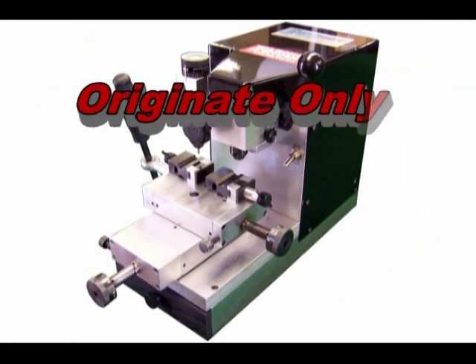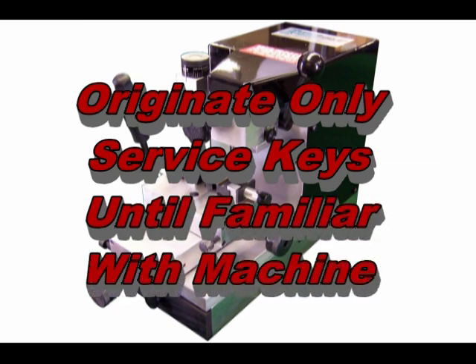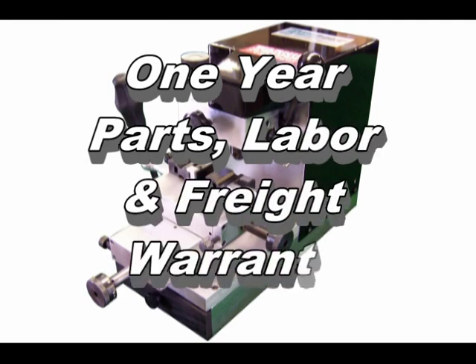We suggest that anytime you originate a key on the Sidewinder 2, use only service keys to prevent the chance of miscutting an expensive transponder blank. Once you have originated the service key, duplicate it back onto the transponder key. The Sidewinder 2 includes Framon's unmatched parts, labor, and freight warranty. The machine is fully covered for the first year, including freight to and from Framon. If the key has no shoulder, such as Honda, use the handheld tip stop, holding it flat against the end of the vise. Slide the key up to the stop and clamp the vise.